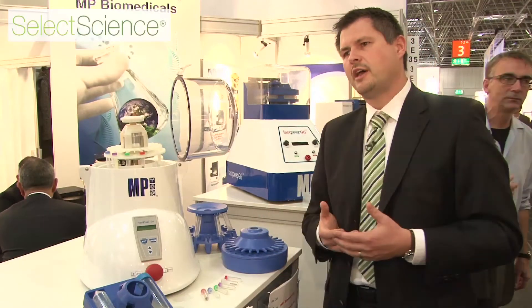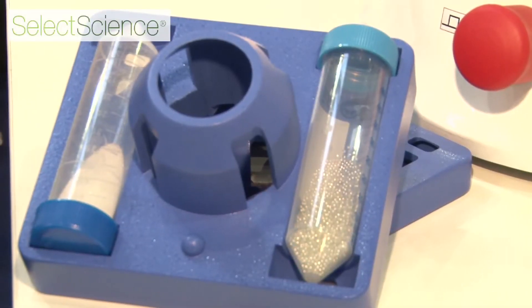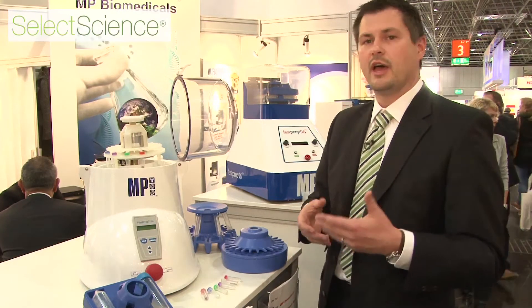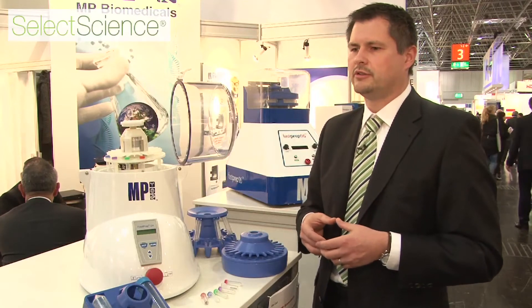For that purpose we have very different materials in the tubes — we call them matrices — and we can homogenize from bacteria, over yeast, to fungi, to leaves, to different tissues from skin and bones that are really hard to homogenize, and we have the right tailored material for those. We also have a lot of different kits you can use together with the machine, and this will help you to extract DNA and RNA, and also proteins can be extracted.